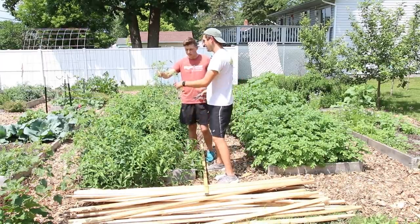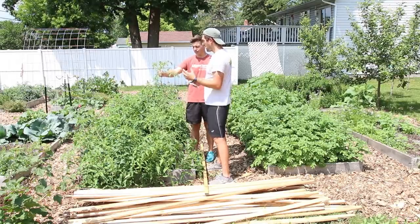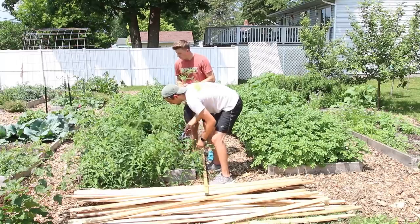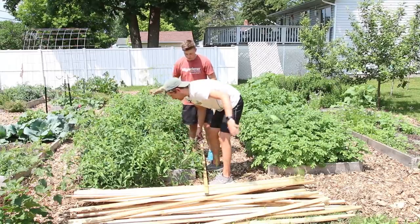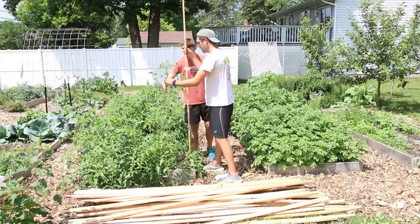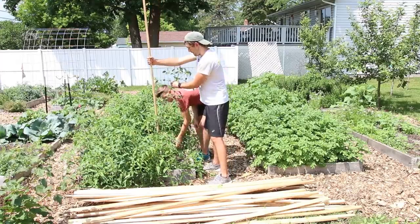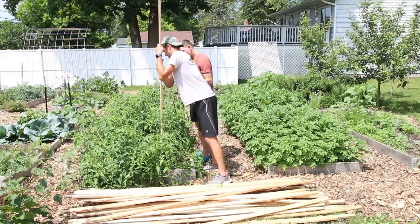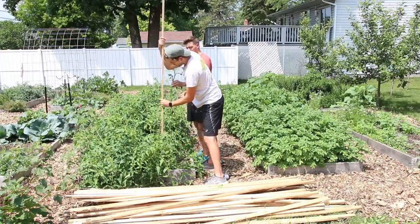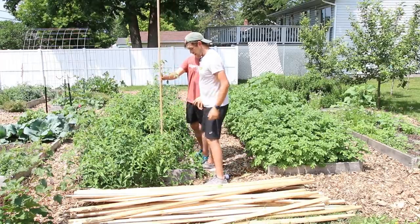Tomatoes are a vine, and they produce what's called suckers. These suckers here are like whole new plants — they will fruit and flower if you let them, but they get so big and congested that they end up blocking out sunlight and airflow and it just really makes things a mess. Now we've got this isolated. I like to come in behind the plant about three or four inches from the base, then stick it in. It's going in nicely, not meeting too much resistance. We'll give it a good press and then just tie it up.